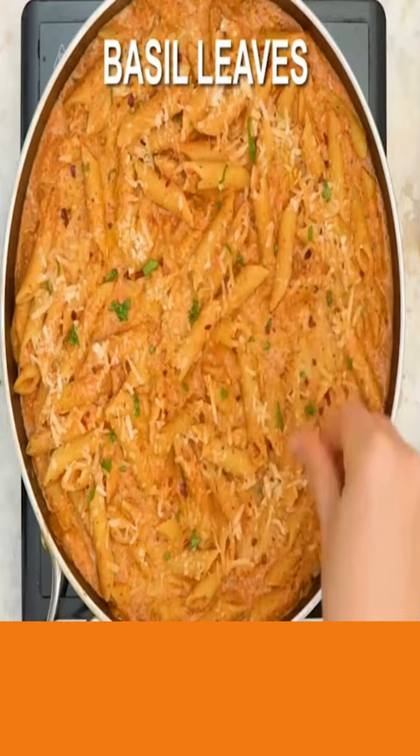Stir until melted. Now add in your pasta and stir until coated well. Add parmesan cheese and basil leaves. Ready to serve. Details in the description. So long for now.